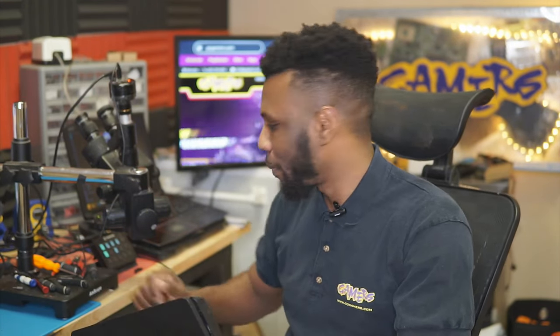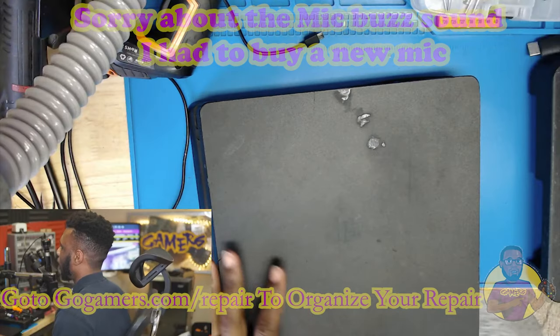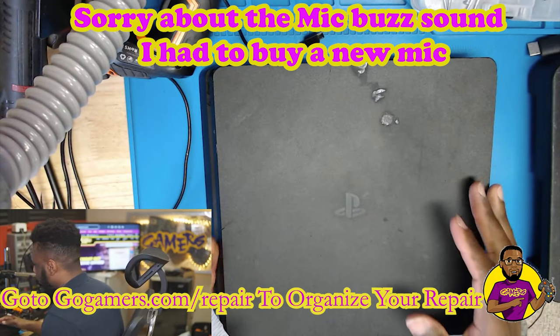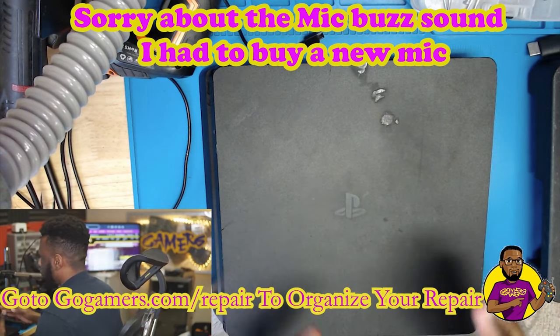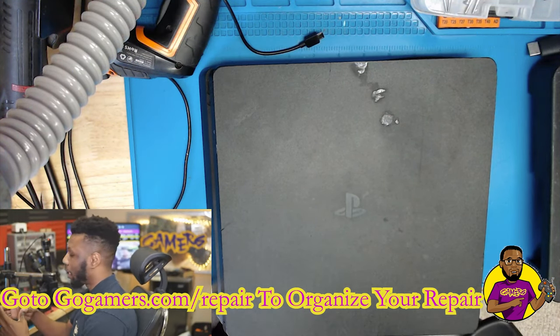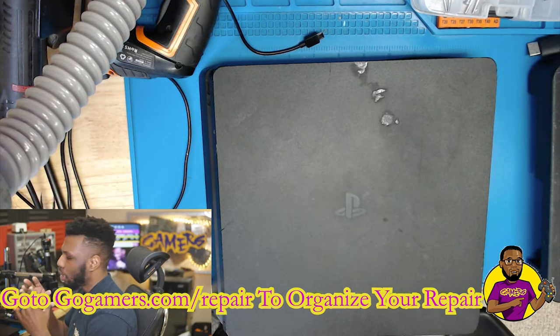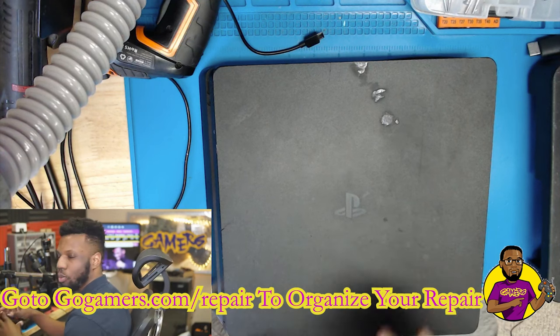Hey, what's going on guys, my name is Dave here with Go Gamers. Today we're going to be looking at this PS4 Slim that's having insert and eject issues. Let's go over to the upper cam and see what we got going on. This PS4 Slim is having troubles taking in discs — actually it doesn't take in discs at all. I'm going to show you guys how to do a quick simple repair on this one at home.